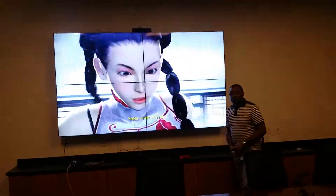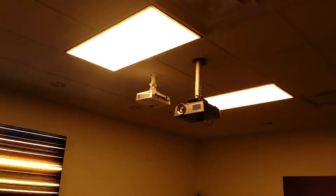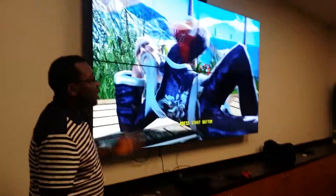We also have projectors and monitors — gaming monitors and professional monitors. My favorite is digital signage and this is awesome.